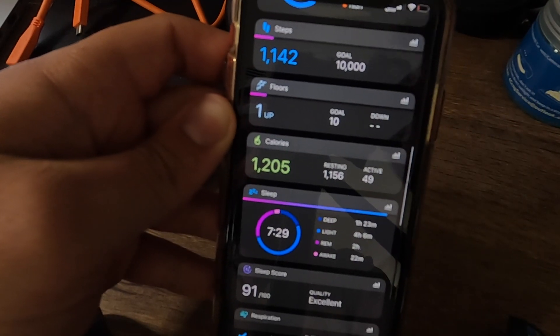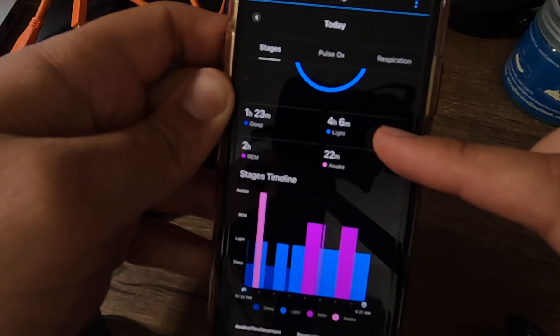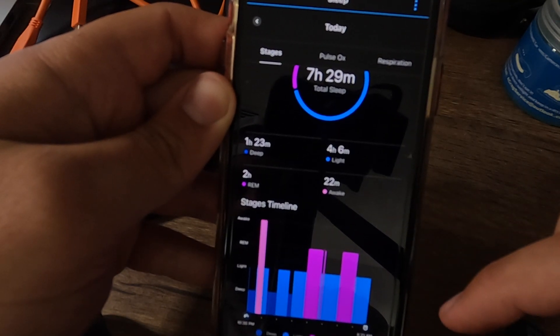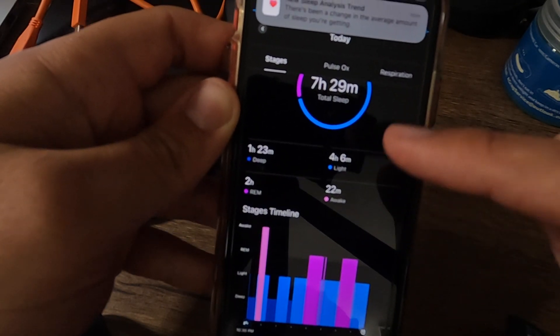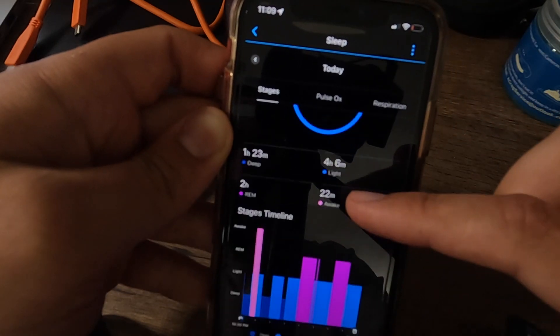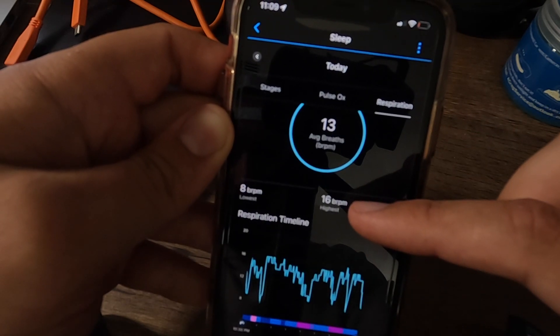The way Garmin packages all that data is very, very good — it does an excellent job. Garmin as a whole will always be a leader in that category, and it's up to companies like Apple Watch to catch up and take all those data points they collect and package them into a meaningful fitness profile, training readiness, or training productivity snapshot. That's definitely a step ahead in the Garmin world and a step behind in the Apple world.